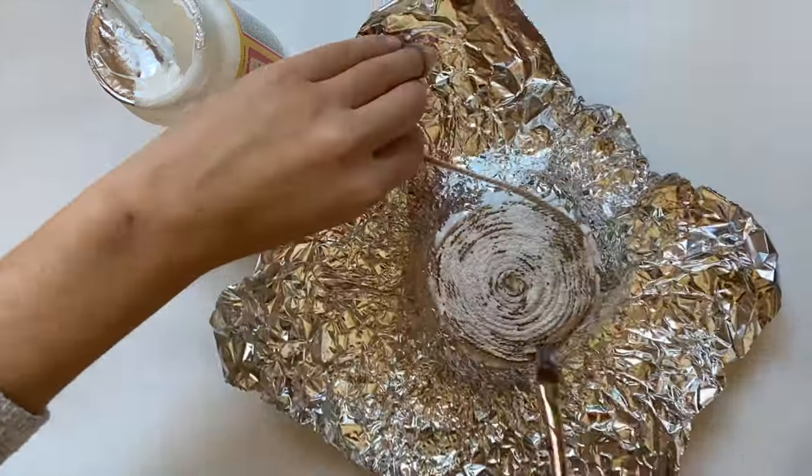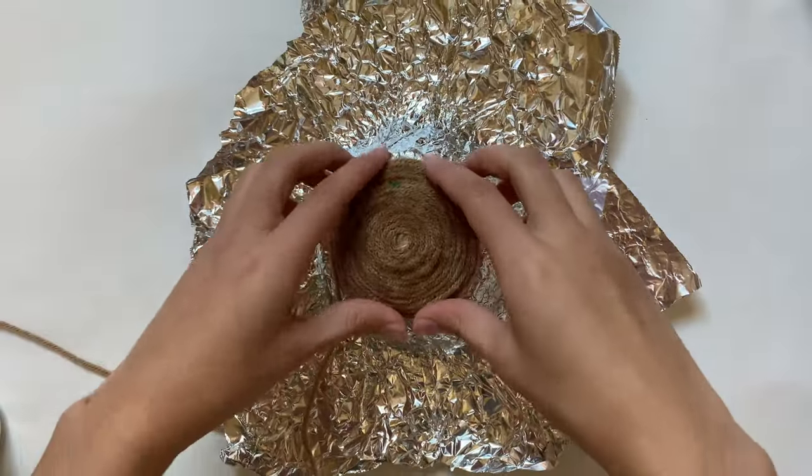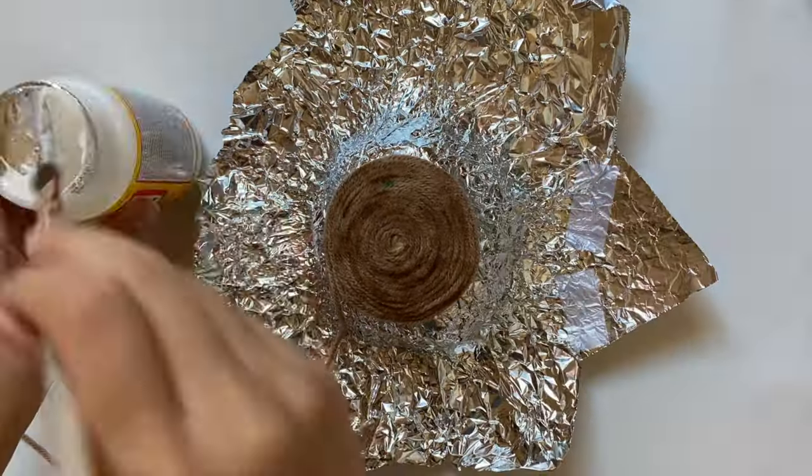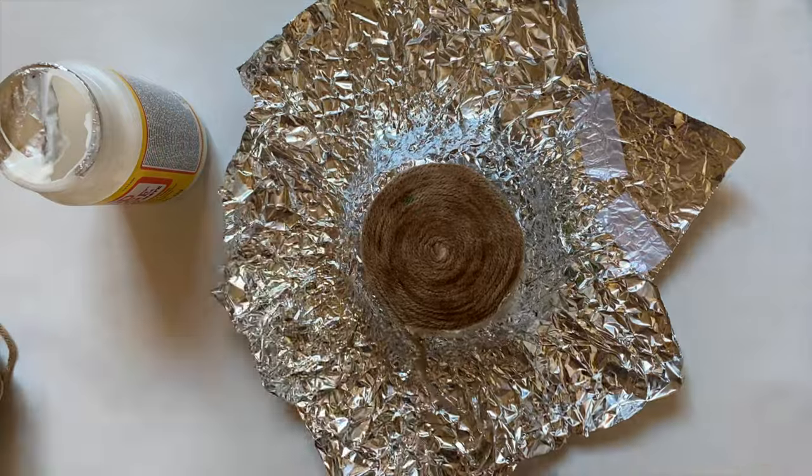I had to film this over a few days, so right here is what it looks like dry. The Mod Podge dried clear and the whole thing should be pretty sturdy. But I still have a long way to go, so I need to get back to wrapping.